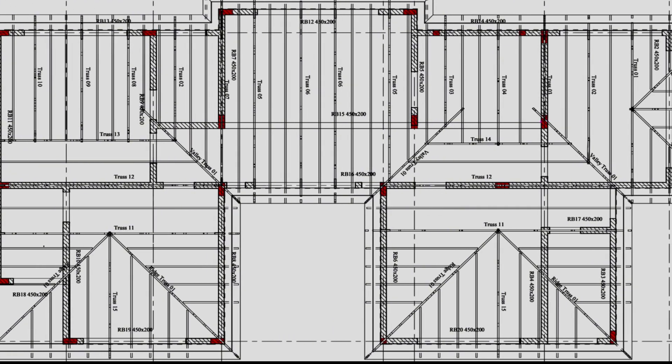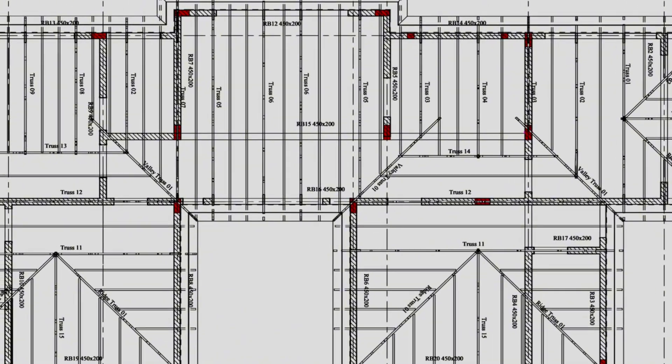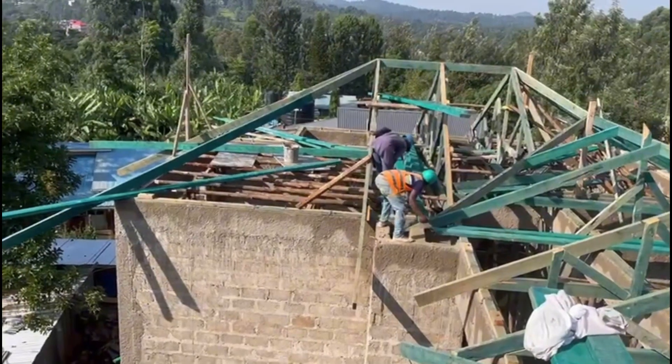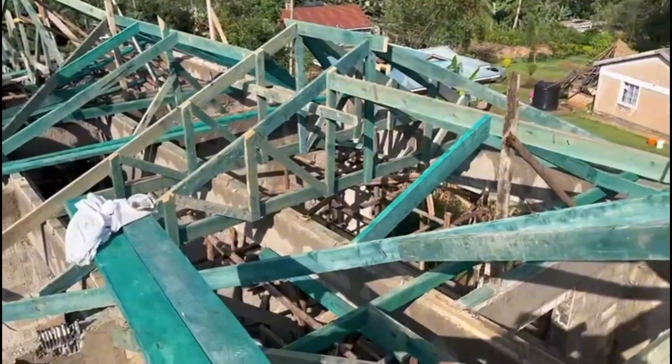Taking a look at this schematic drawing of the roof itself, you can see the attention to detail down to the last timber that was being used for this roof. Here is a little bit more video of the guys installing the trusses.